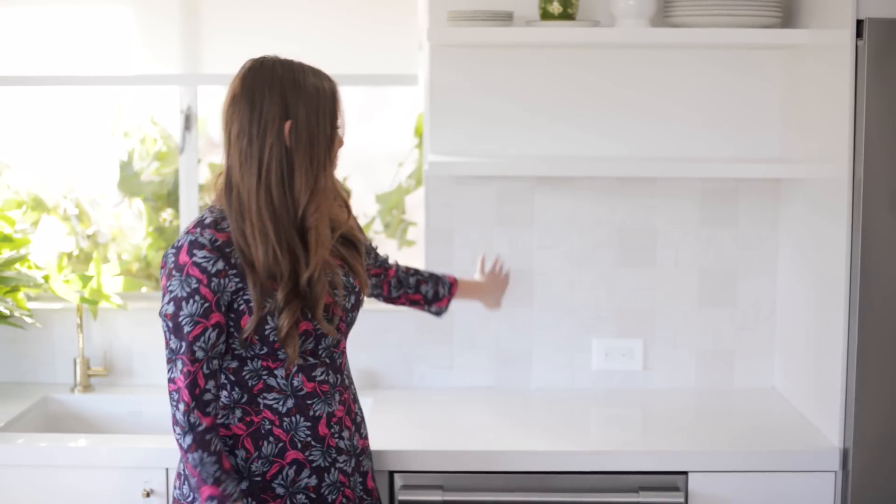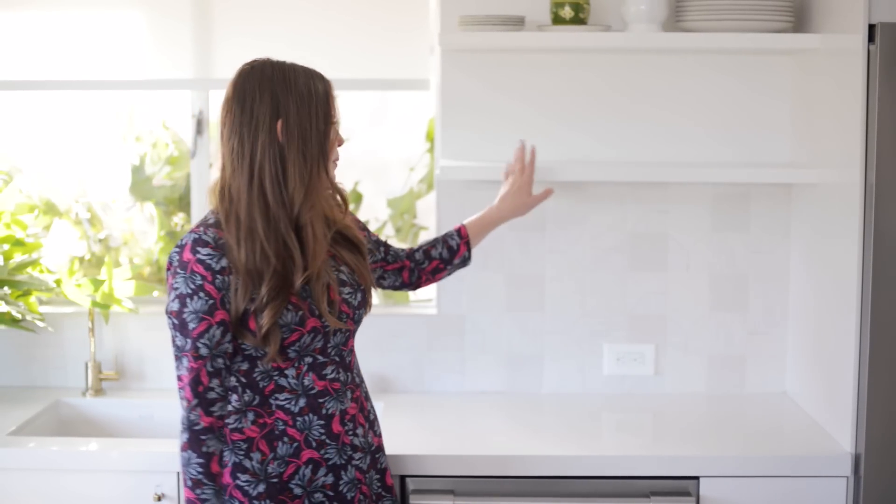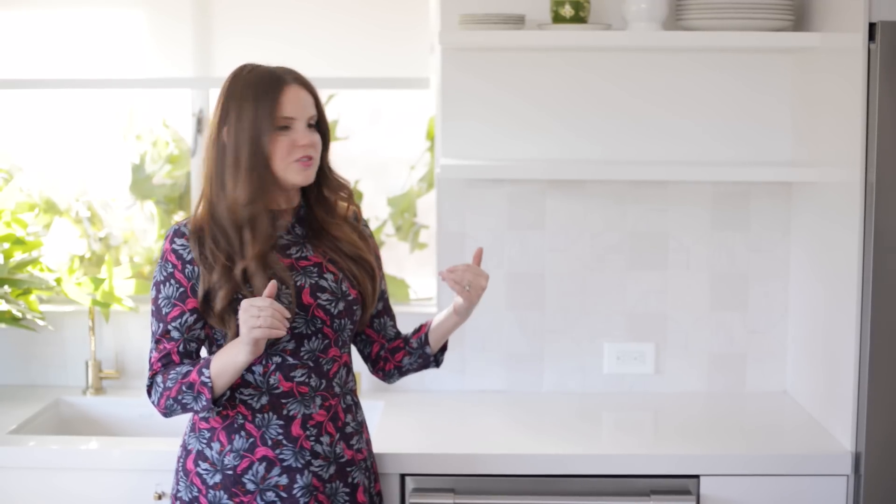The cool thing about this bottom shelf is there's already some interest through the tile, so I don't have to work as hard to make that look kind of cool. Up here though it's completely plain and it's a condensed space, so we have to be really careful that it doesn't look overcrowded, but that we still make it kind of interesting.